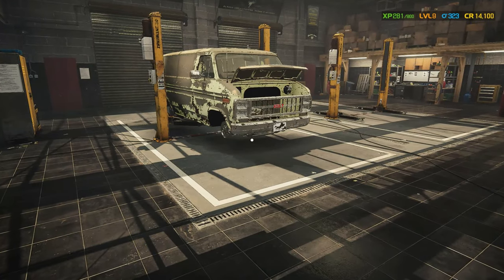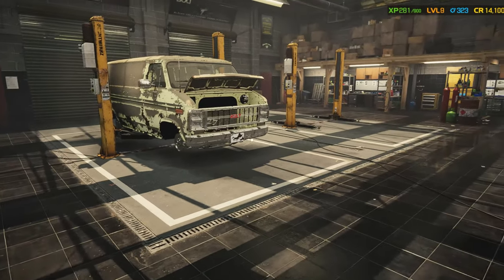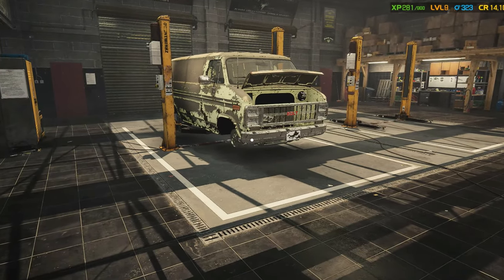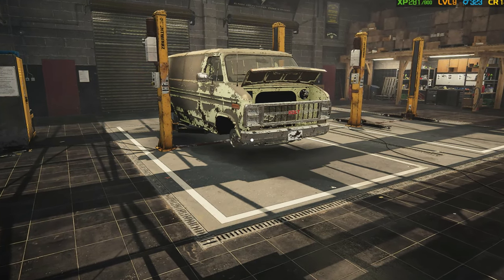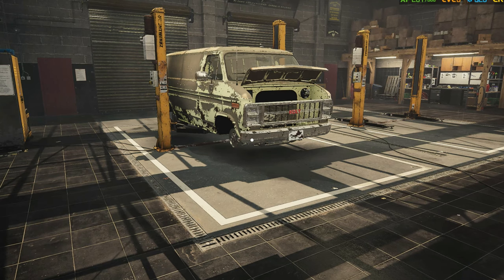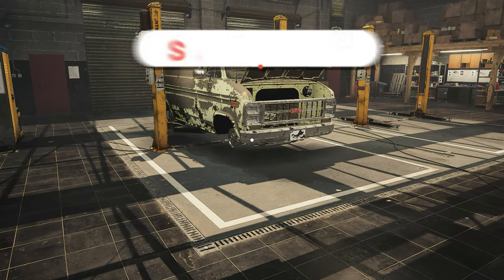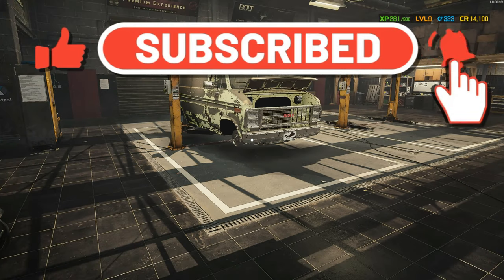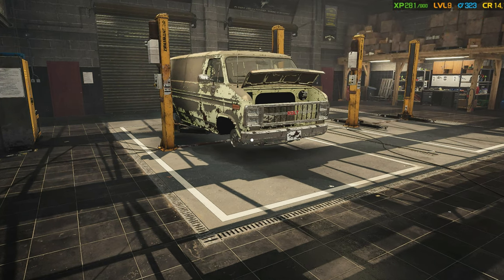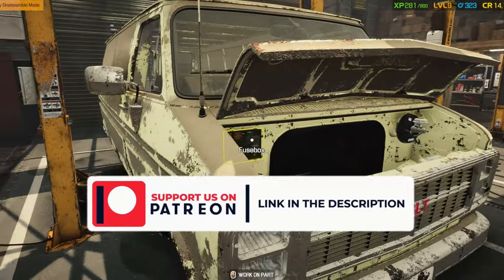Well, hello everyone and welcome back to the channel with me JP, and to this let's play series. Before we get started, please remember to hit that like button, subscribe to the channel, hit the notification bell so that you don't miss any of my future uploads. Leave a comment down below on any tips, tricks, questions and concerns you might have. If you want to support the channel, please join us on Patreon — link is in the description below.